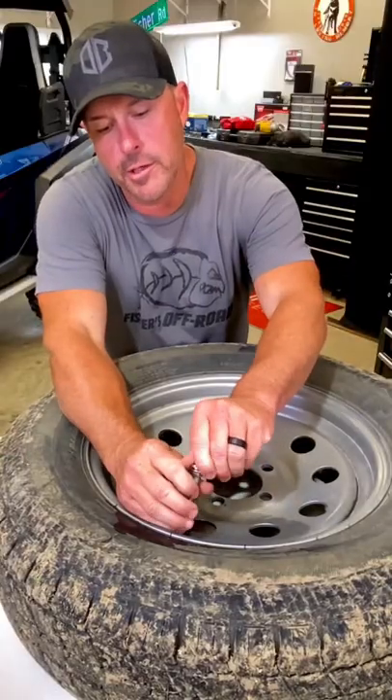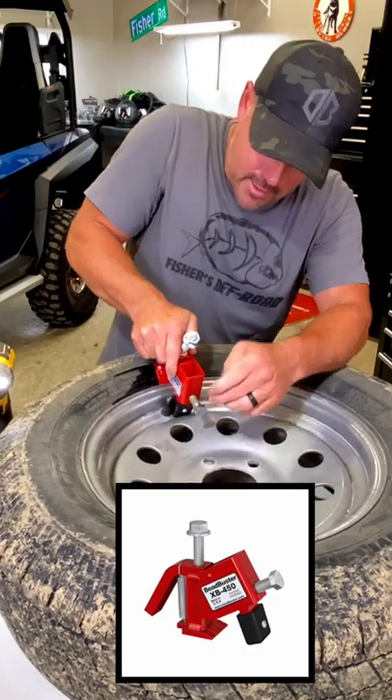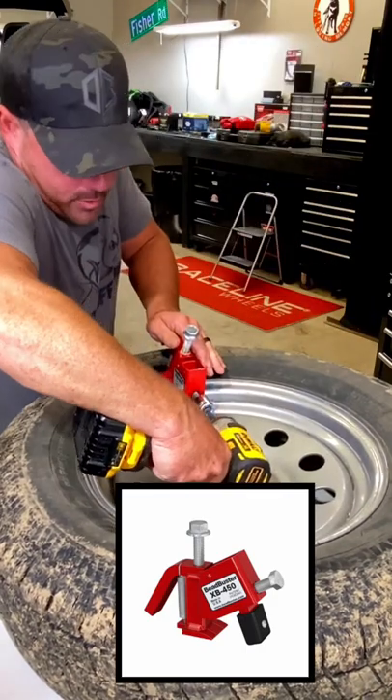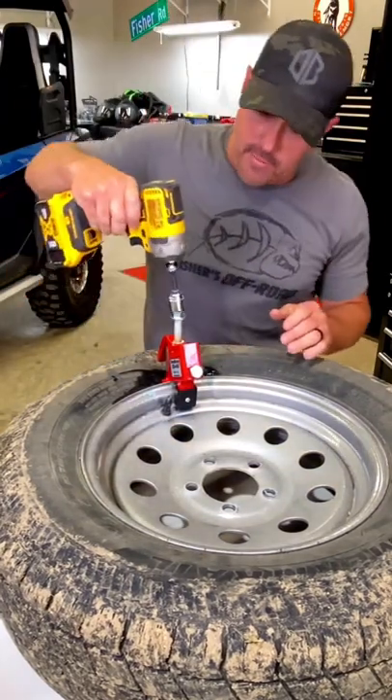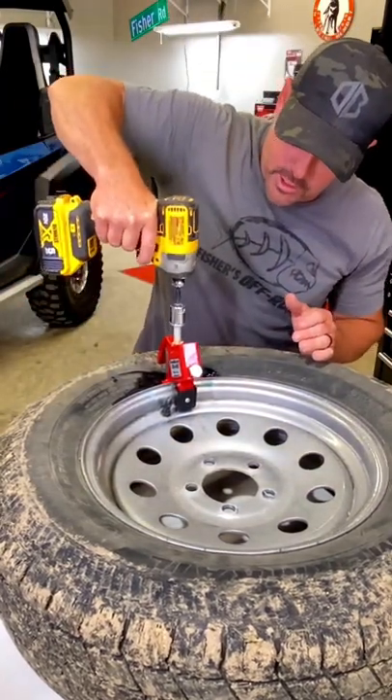First thing we'll do is remove the valve gut. Take your bead buster and get it down in here. Now depending on the size wheel that you're working with, you may need a bigger impact than this. This is not very big, but this will get the job done.